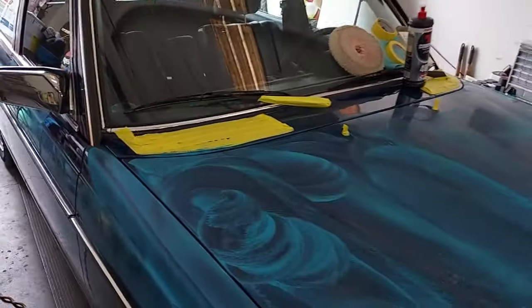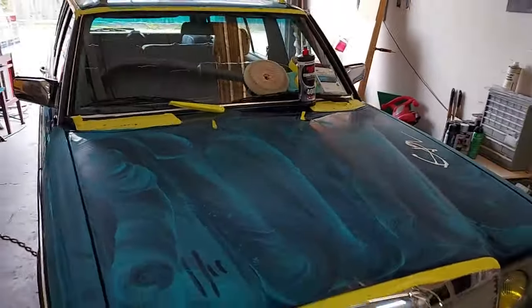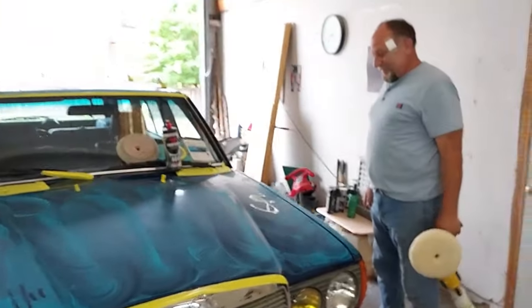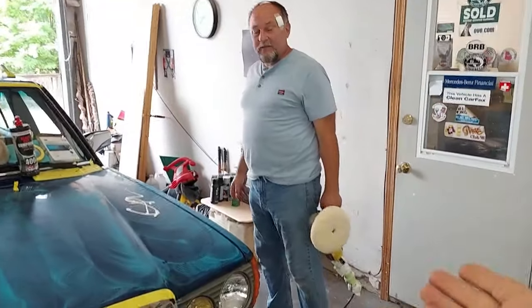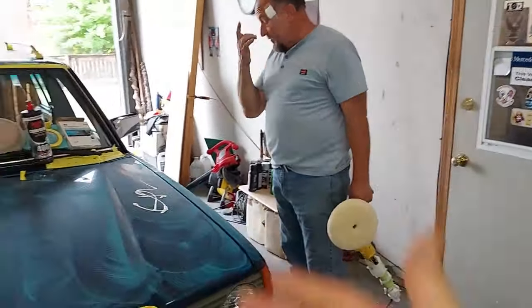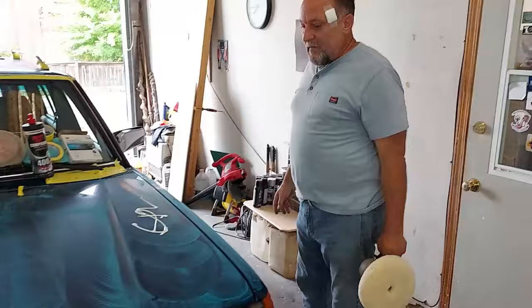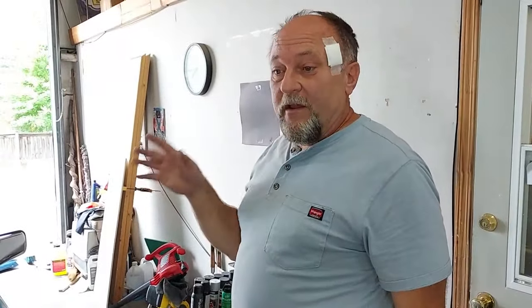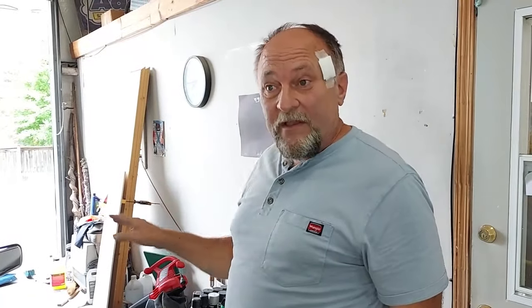Let's talk to Scott and see what process he's doing on this vehicle. So Scott, what is the process? I see you have the wool pad here and you've already got some compound going. He washed the vehicle, brought it in, clayed it, and then after claying it, wiped it down again.